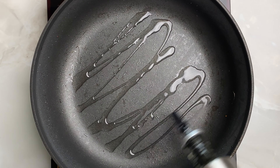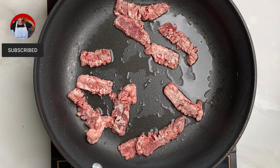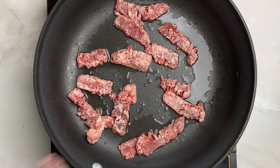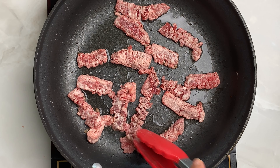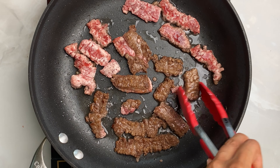Add more oil to your skillet and let's sear the beef. Line them up, spaced out. Sear about 3 to 5 minutes on each side. Cook your beef in batches till all the meat is cooked and removed from the pan.